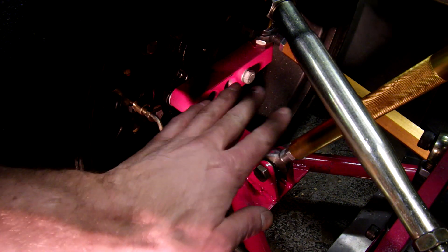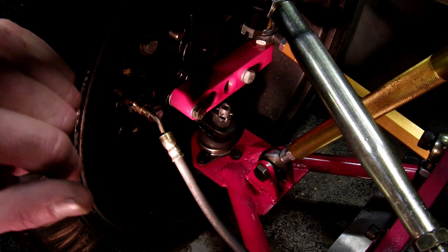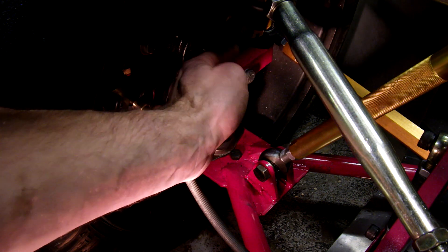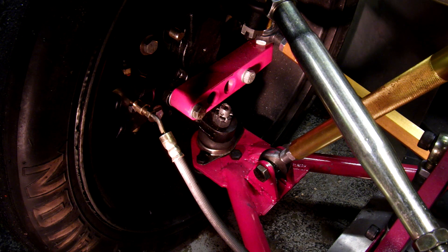I'll put those in and make sure it actually has the correct Ackermann, then I'll get some custom arms made up later. But for now I'm just going to put some big spacers in here and move this whole arm over. I don't think it's going to interfere with anything, so that should work out and hopefully correct that problem.